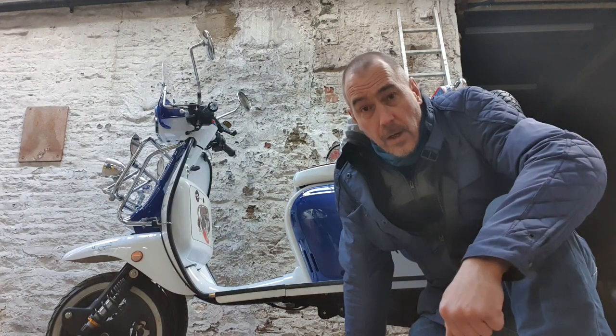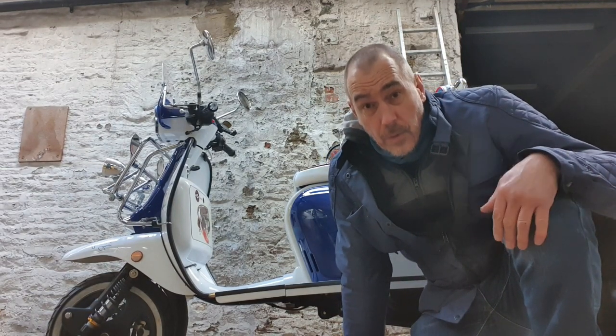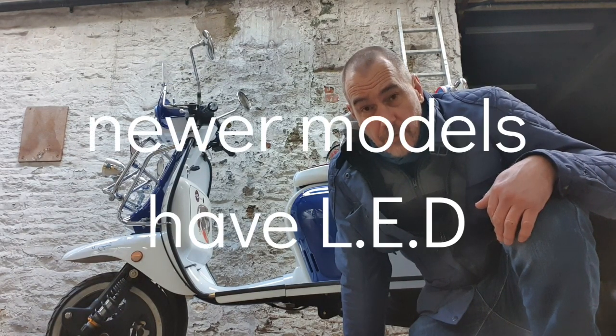If you've got one of these early 2018 or 2019 models, you'll know that the headlight isn't too bright. It's a halogen bulb top and bottom, and I certainly think they're not that bright — that could be improved upon.